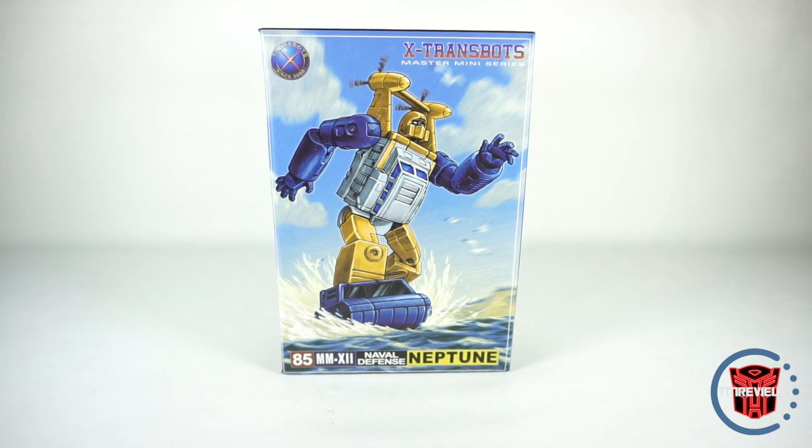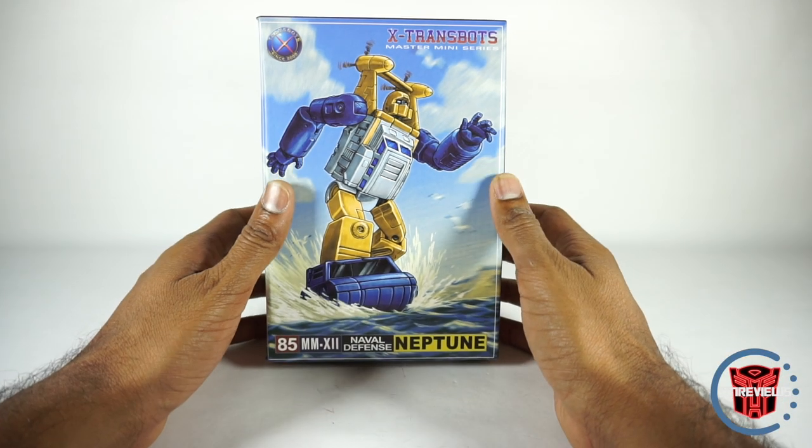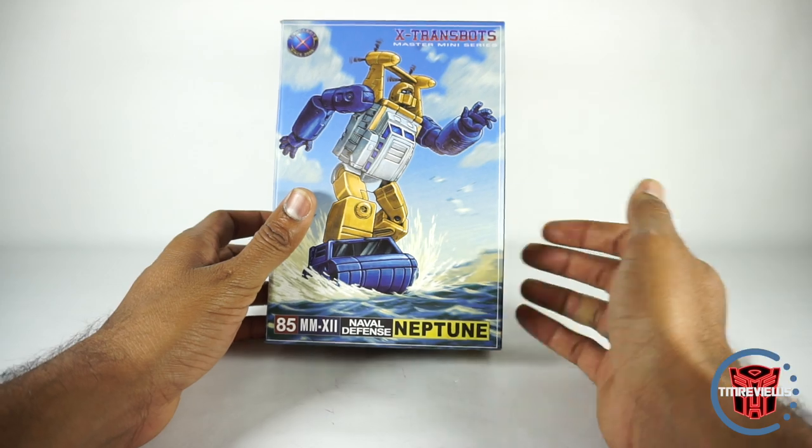What's up YouTube fans? Today we're going to take a look at the X-Transbots Neptune, their version of Sea Spray. They call him Naval Defense here.